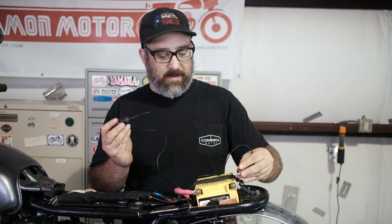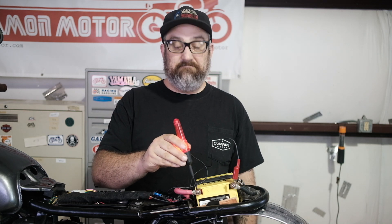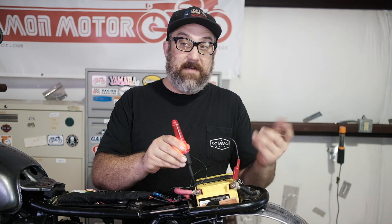I've got my test light handy. I'm going to hook my alligator clip to my negative terminal, touch the positive, and see if it turns on. That means my battery's got power.